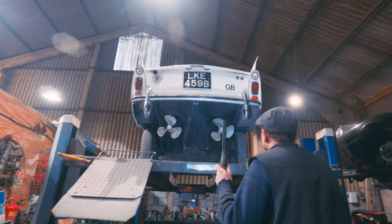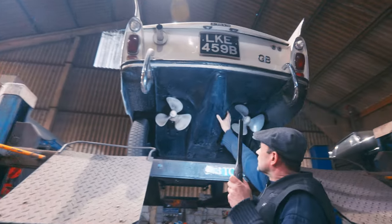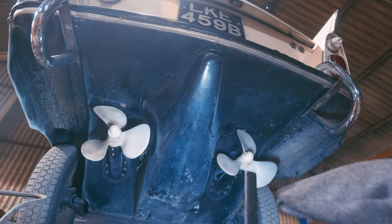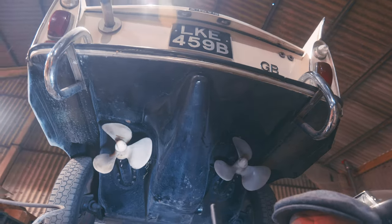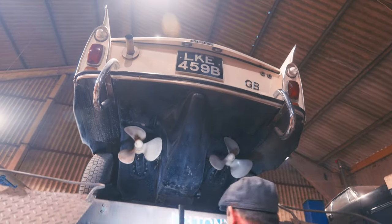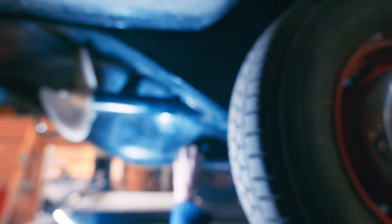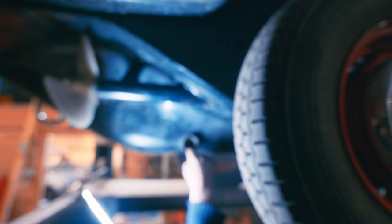So here we are. We can see the underneath of it. You can see this sculpted area here and this is where we've got our propellers. What's the most important thing with an amphibious car? Put the plug in. So that's your plug there. When you come out the water, you take your plug out and it drains anything that's in the bilge.